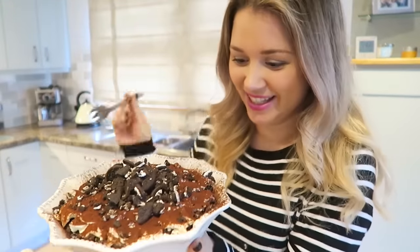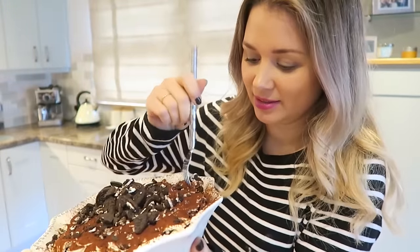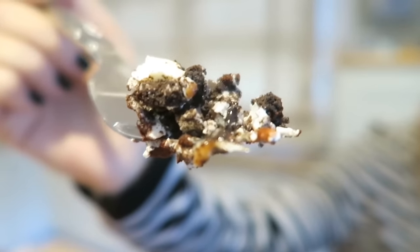You can pop it in the fridge and keep it chilled until you're ready to serve it, or you can just go ahead and get a fork and eat it like I'm about to do. It actually looks delicious — look at that mouthful! This is the moment of truth. Oh my gosh, that is so good! I hope you've enjoyed this video guys — don't forget to give it a big thumbs up and subscribe to the Mum's Eye View channel. I'll see you all soon, bye!